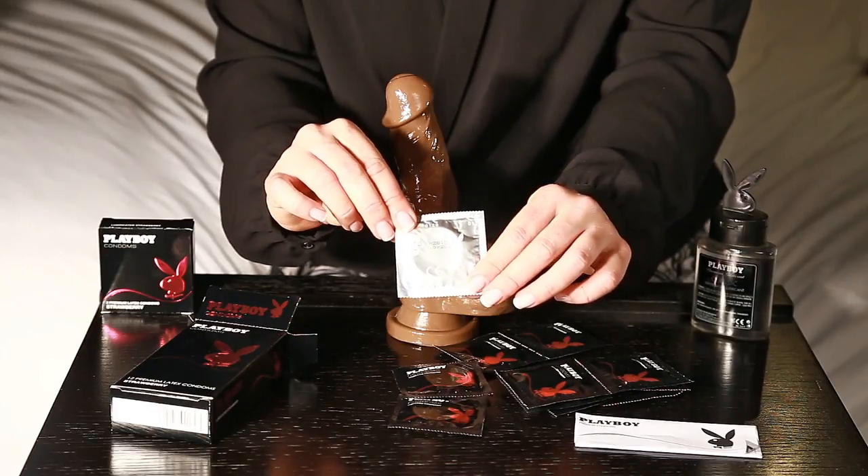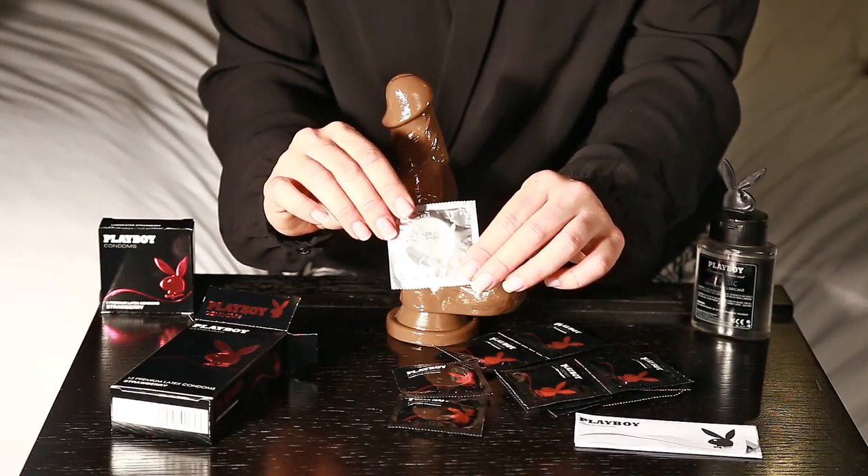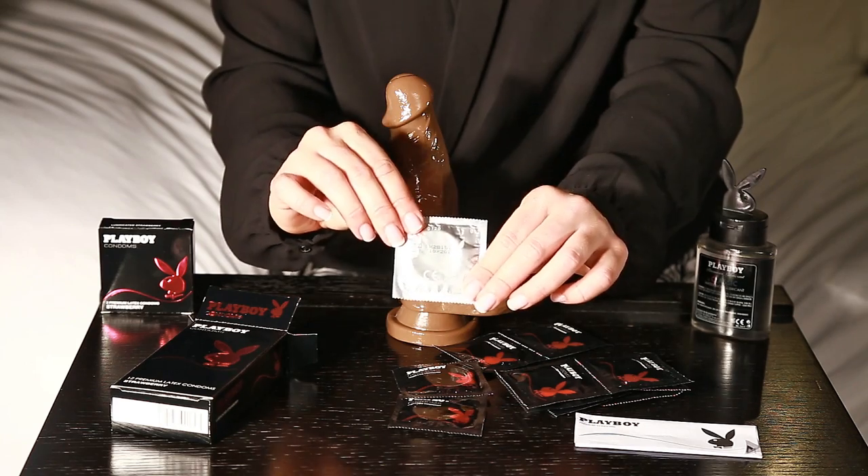We recommend that you don't use the condom after this date as there is a higher risk the latex will tear.